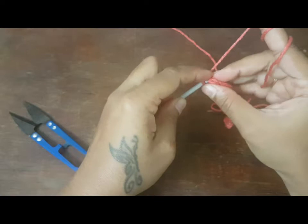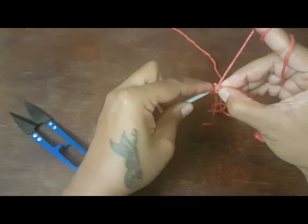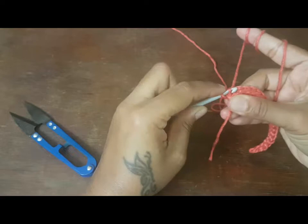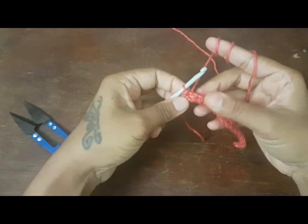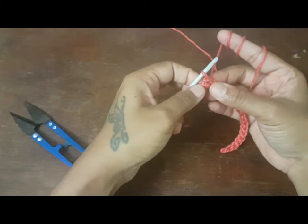The first one is a little tricky as it is on the edge. This is the first stitch. Make sure you keep this also loose, so that you won't have the difficulty I was facing at the end of the stitch.